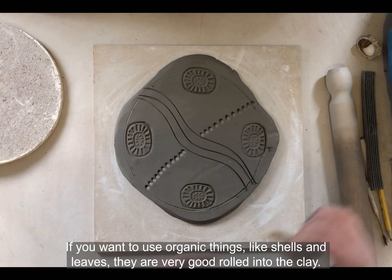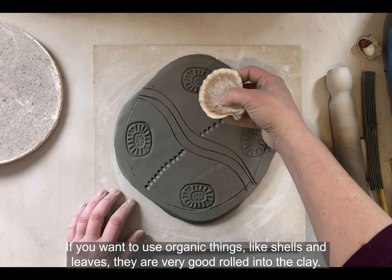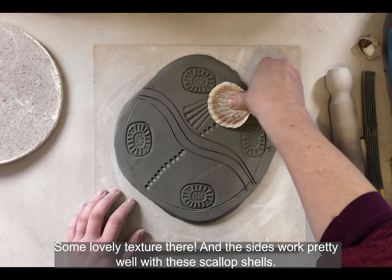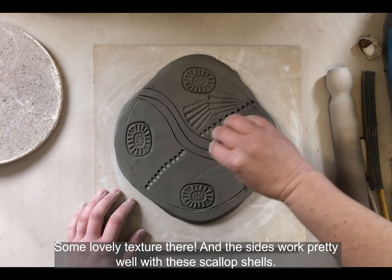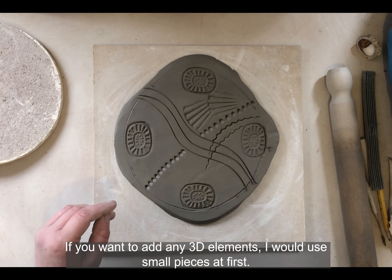If you want to use organic things like shells and leaves, they're very good when rolled into the clay — it's a lovely texture. The sides work really well too, like with these scallop shells. If you want to add any 3D elements...